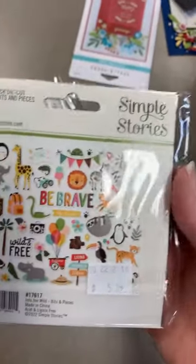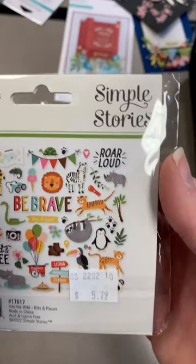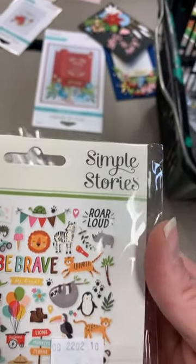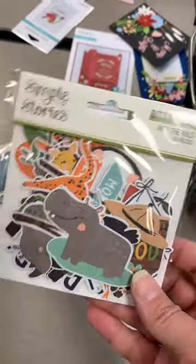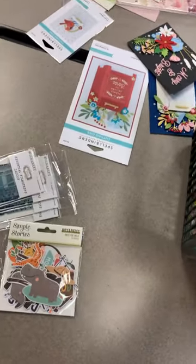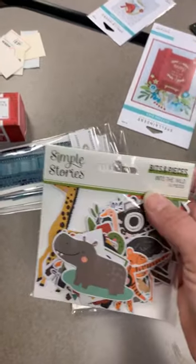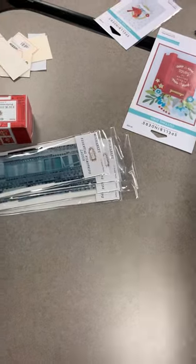Into the Wild probably looks familiar because we sell a lot of the card kits for this line — they're so stinking fun. It's got the 'See You Later Alligator' and your sloth. Really cute little zoo line. If you like the look of that, go to our website and type 'Into the Wild' to see what all pops up.